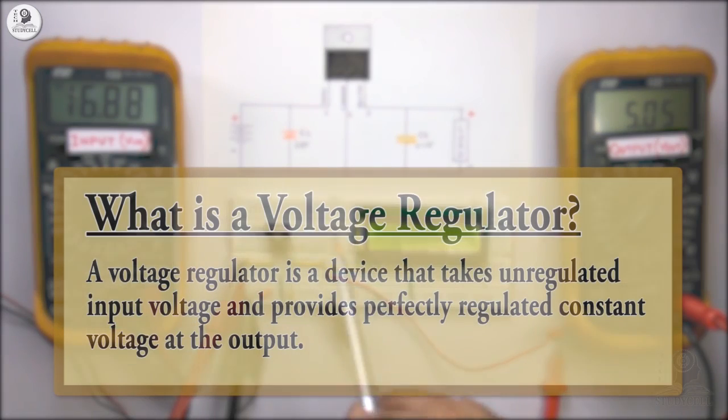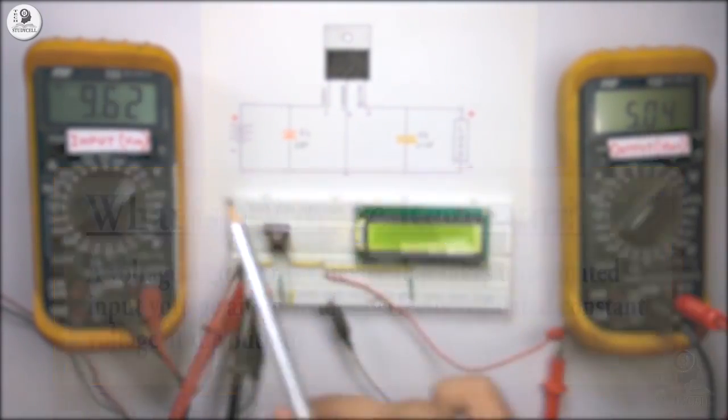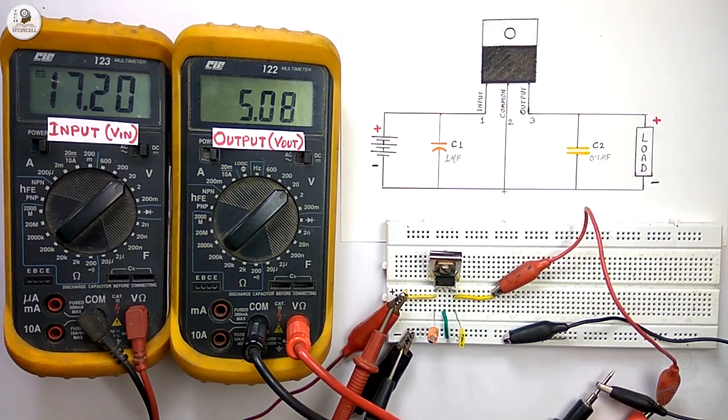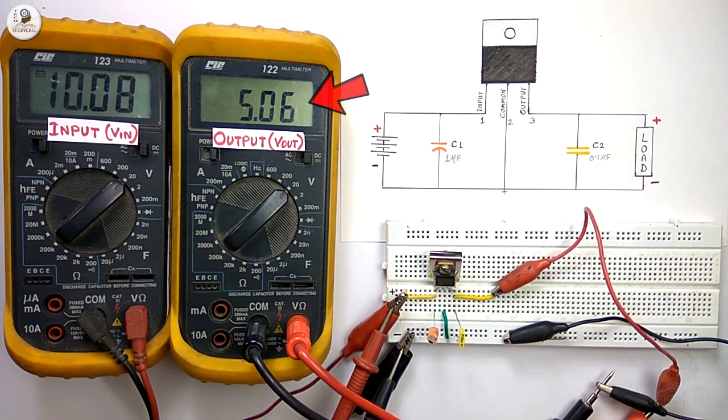Now what is a voltage regulator? A voltage regulator is a device that takes unregulated input voltage and provides a perfectly regulated constant voltage at the output. Here these two multimeters are showing input and output voltage respectively. You can see for the 5V regulator we are getting a constant 5V at the output even though the input is varying.